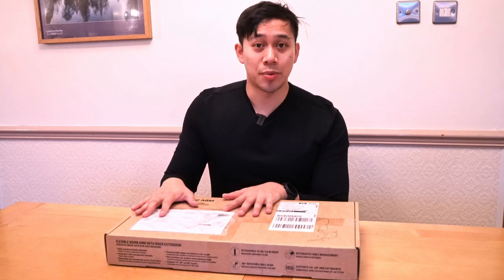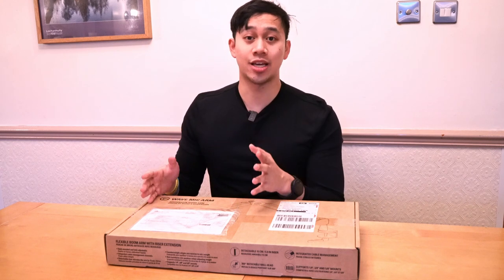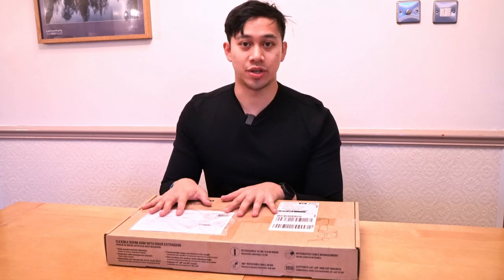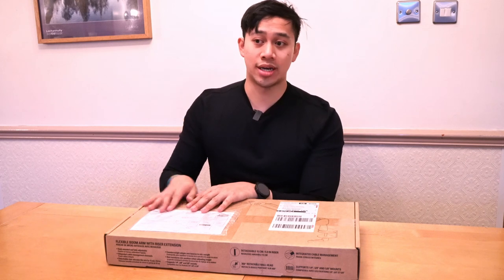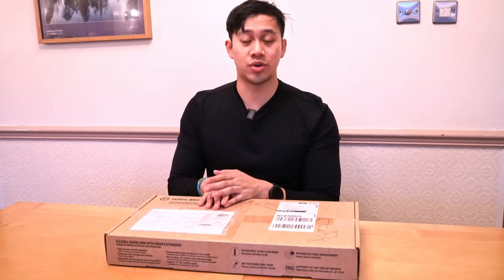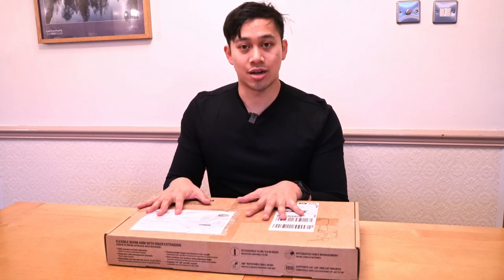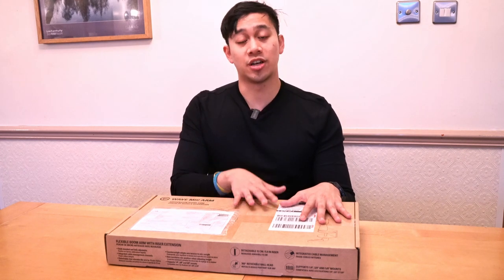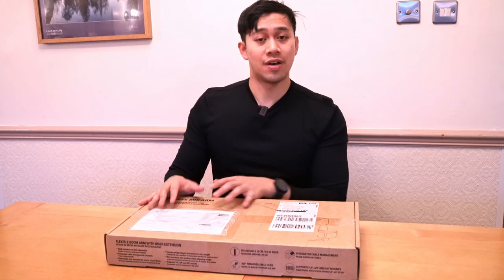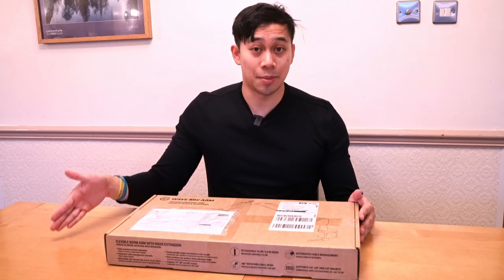This is a follow-up update leading on from some of the comments I made in the video at the beginning of this year, when I shared a lot of the equipment I invested in to help build my live stream and podcasting setup. The Elgato boom arm high profile that I have here to unbox wasn't included previously because it was on back order. Thankfully it has arrived and I thought I'd unbox it while I'm up here in Scotland.